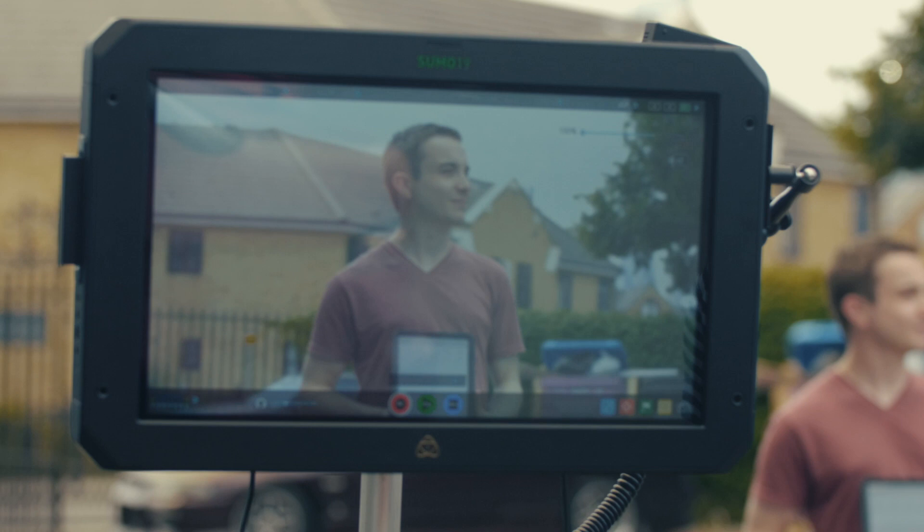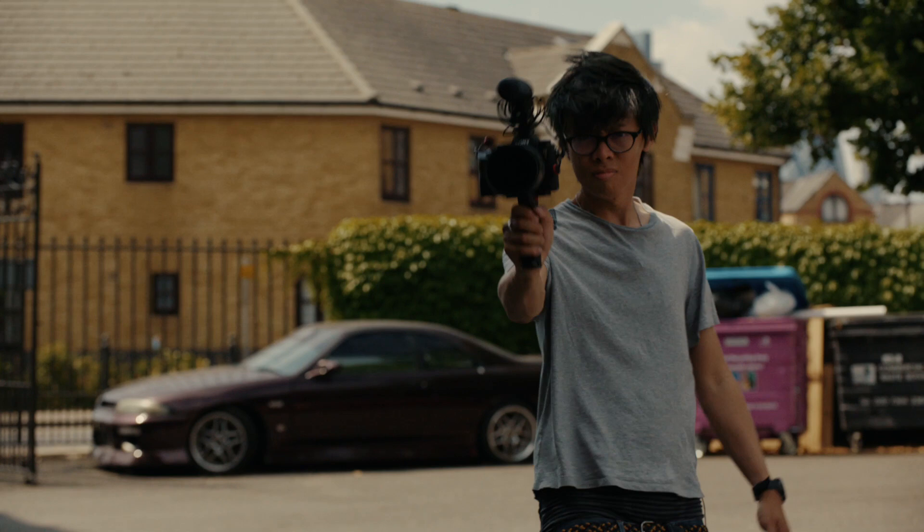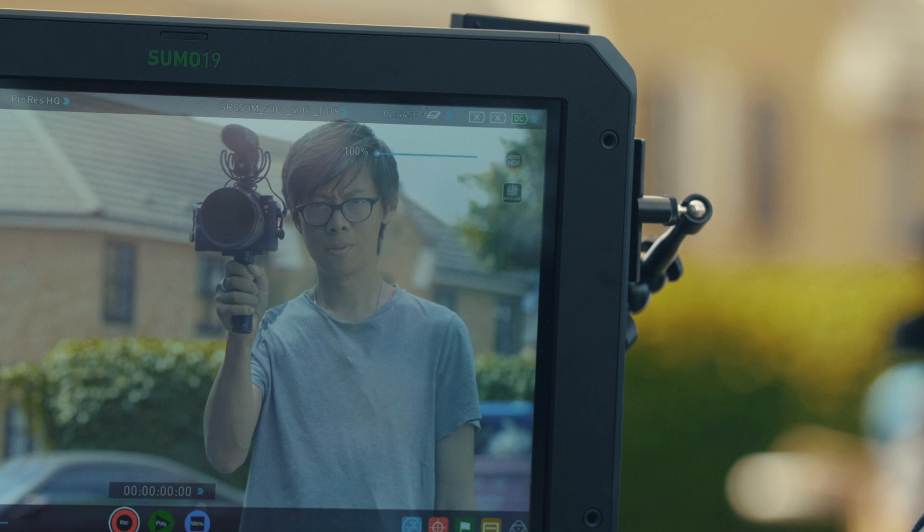For monitoring purposes, this 19-inch 1080 Atomos is very easy to see. Even though we're shooting on a sunny day, thanks to that 1200 nit display. There is an optional sun hood, but it didn't necessitate one when we were using it that day.